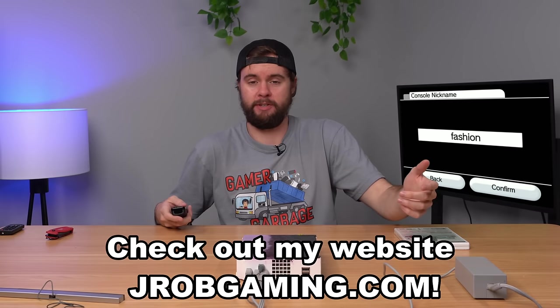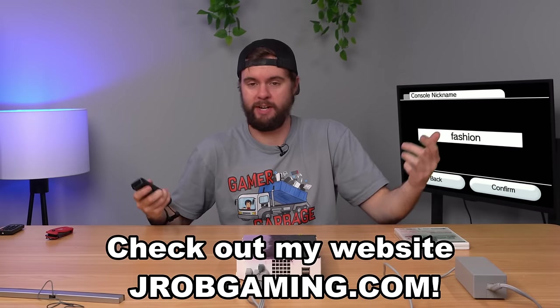This is hands-down the best Wii console I've ever touched. I can't believe it still works. I'm gonna list this down below on my site for sale, so go check it out. Gamer Garbage — this is straight tin garbage, but I love it, this is awesome. So guys, we got the skinny package from eBay. Let's open it up and see what's inside.